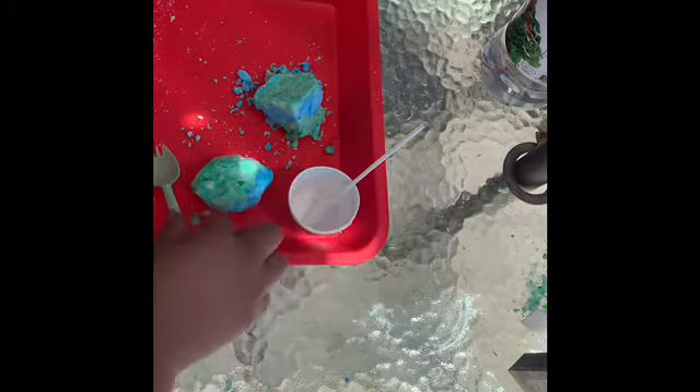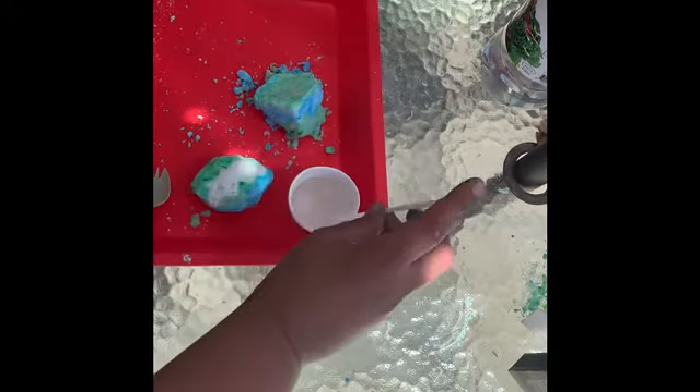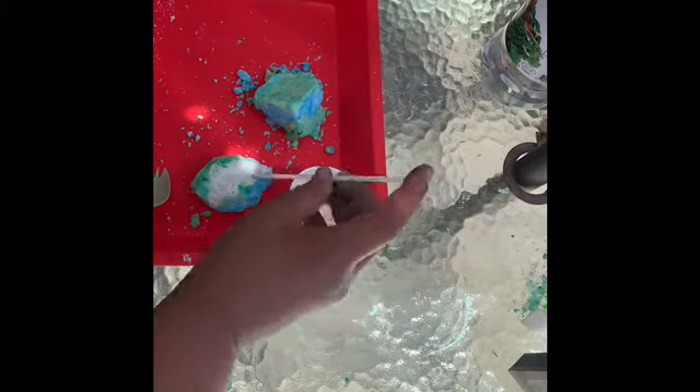You grab some of the vinegar, either with a spoon, fork, hammer, or whatever you'd like to use — whatever is available to you — and use it as a dropper. Slowly but surely, the children will be able to discover what happens when you mix vinegar with baking soda. What does it feel like? What does it look like? Ask the children questions. You can dig with it and let the children have fun exploring and finding their animals.